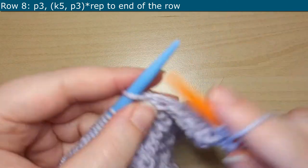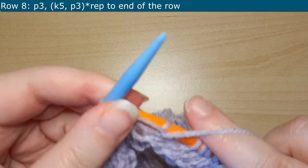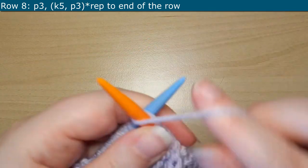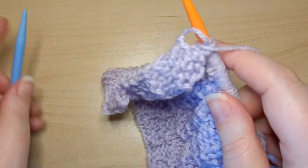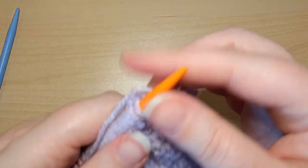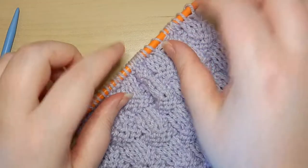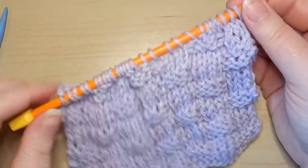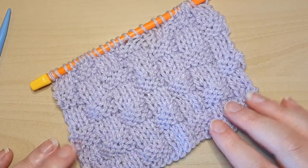And then to continue on, you will repeat rows 1 through 8 until you get the desired size of your project. This is actually quite an easy project to do, and it is a lot of fun. And there you have it — that's how you do the basket weave knit stitch pattern. If you found this video helpful, please do give it a like, and I look forward to seeing you in the next knitting video. Have a happy knitting day!